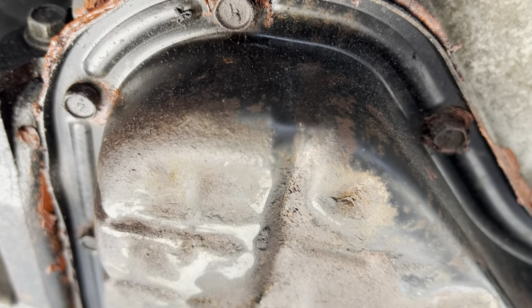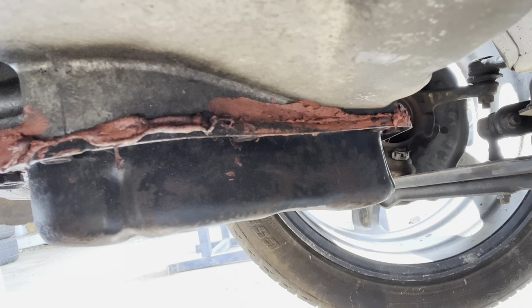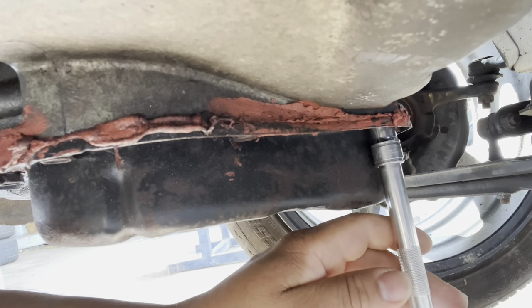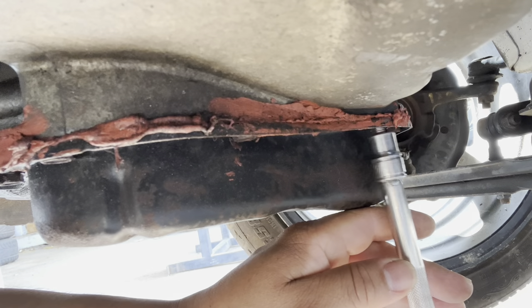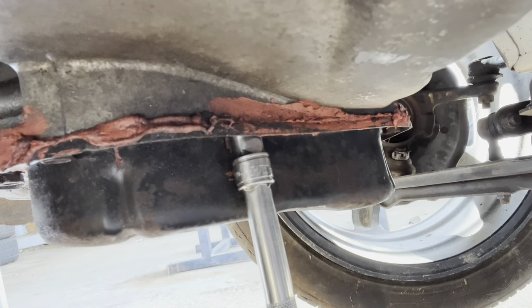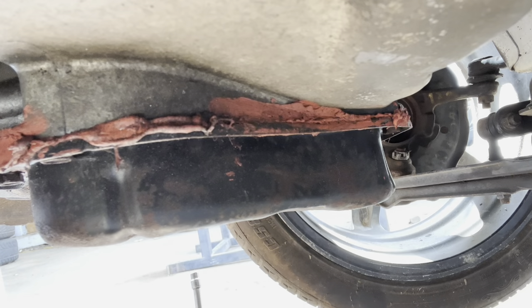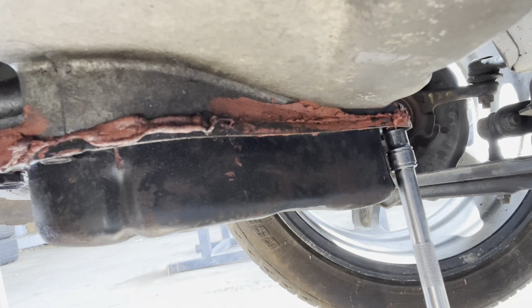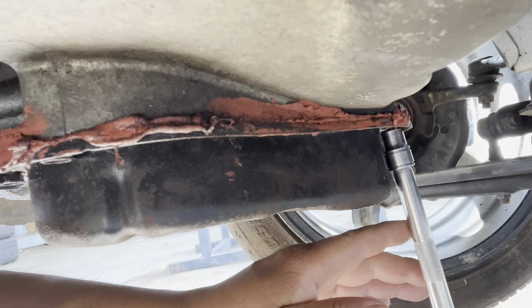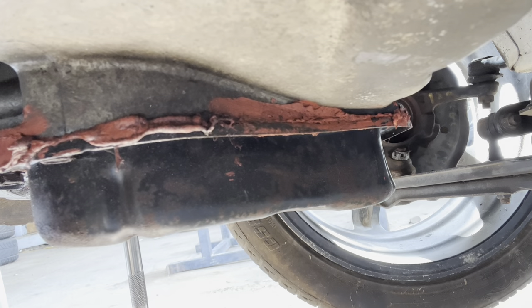It most definitely needs replacing. How did this get like this? Who knows — transport, I don't know. It looks pretty bad. Still, we sourced one and there we have it. We'll put it on and get this thing running.